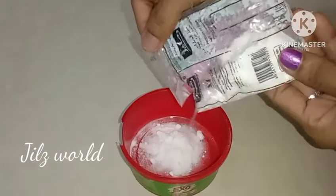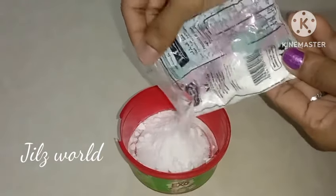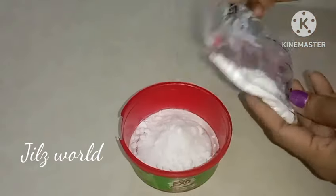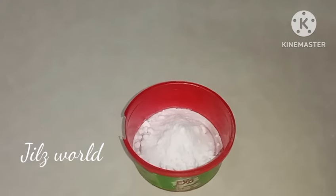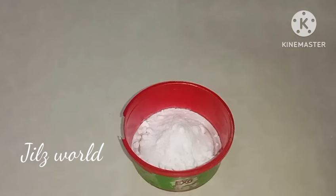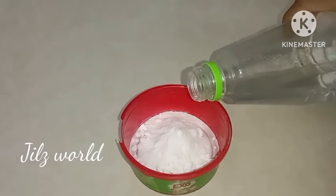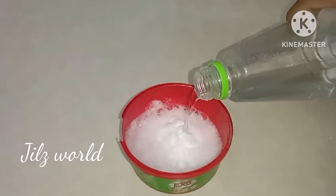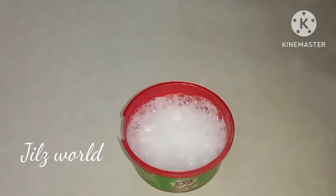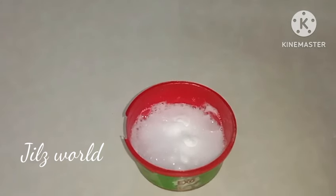You can use baking soda for 2 bathrooms. If you use baking soda, you can use a little bit of baking soda. You can use baking soda for cleaning.